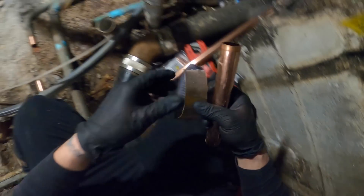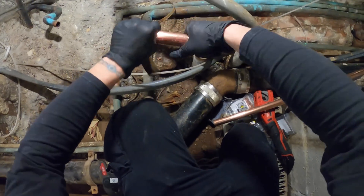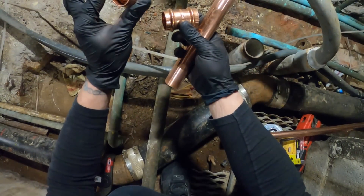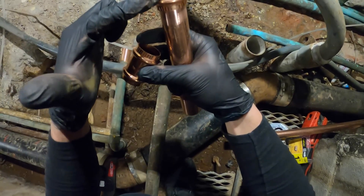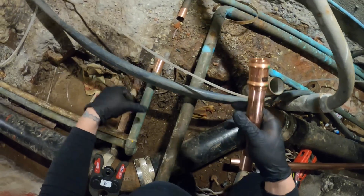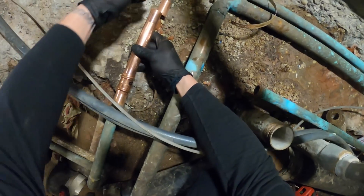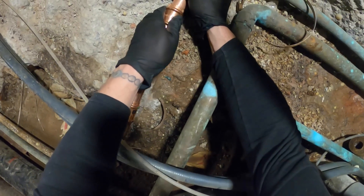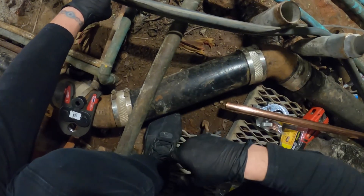Next we're going to take some sandpaper, sand down the edges for both ends, and deburr both sides just like the other one. I got one-inch couplings with the stop — so when you put it in, it stops right in the middle. There are other ones with no stop where you can slide around the pipe when you don't have slack, but I've got some slack on these pipes. Fit that through, fit that through, fit that through — and this area is now separated. I just got to press it with my tool.